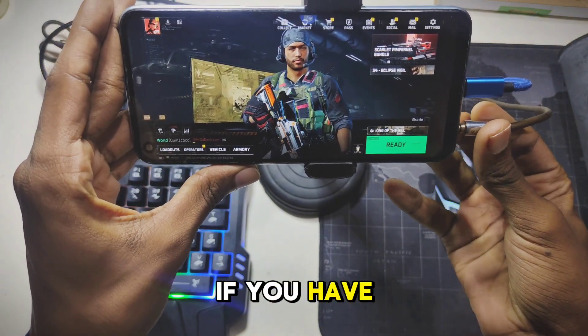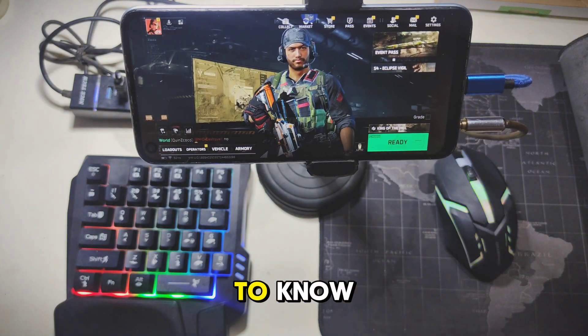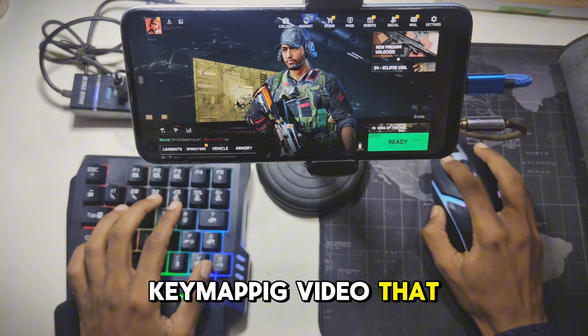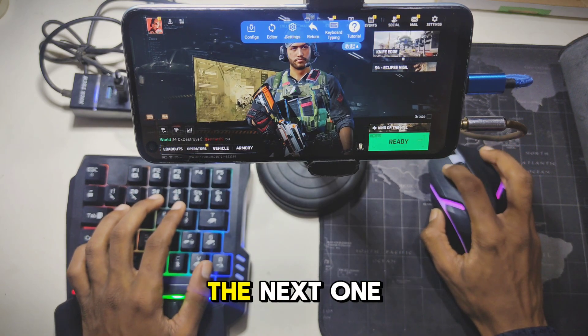If you have any questions, feel free to ask me in the comments. There's one more thing you need to know: once everything is set up, you will need to key map your gaming controls. I've made a key mapping video that you can check in my description box for detailed instructions. See you in the next one.